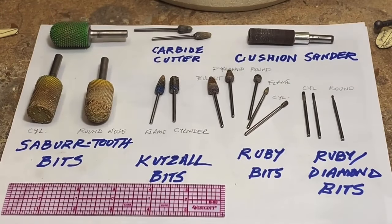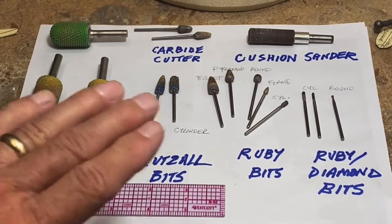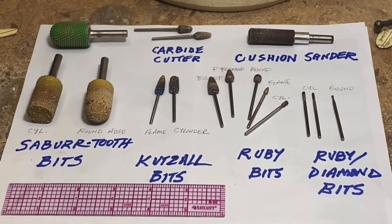Here's a quick overview of what I use for 95% — maybe 99% — of my carving. I'm not saying this is the best approach; I'm just showing you what I use, in case that might be valuable, especially if somebody's just starting out and they don't want to buy a ton of tools.